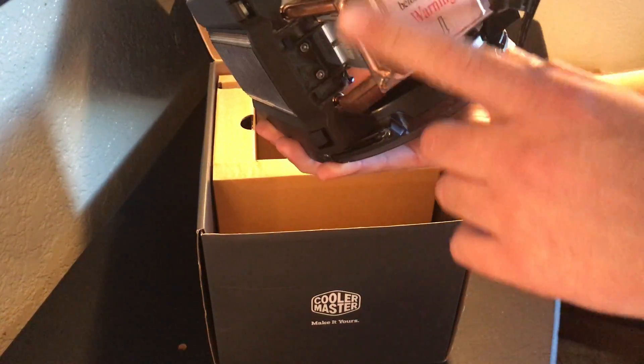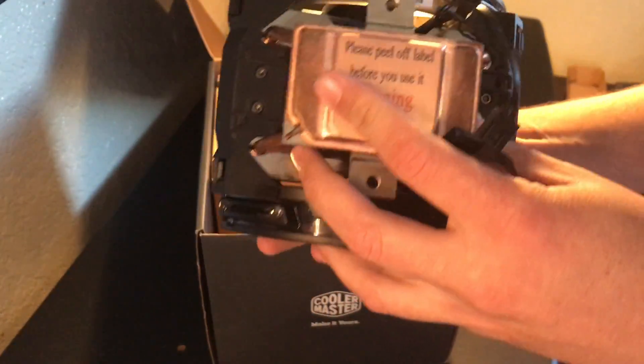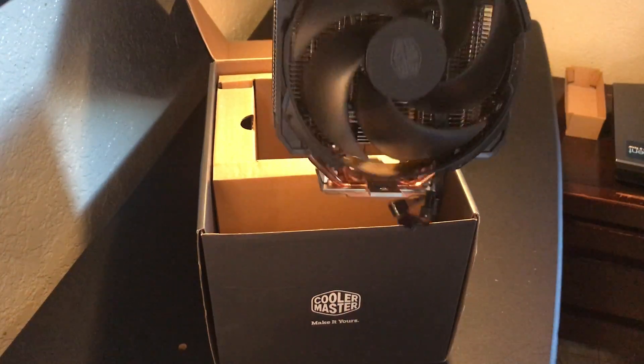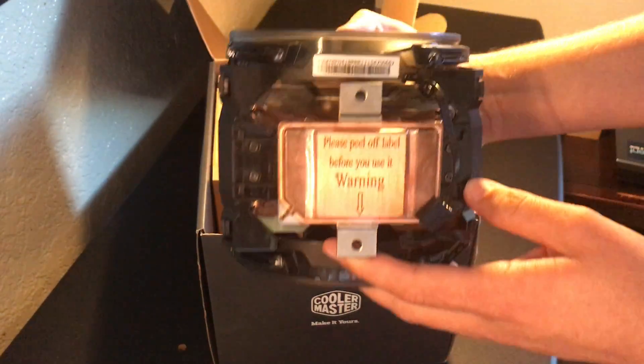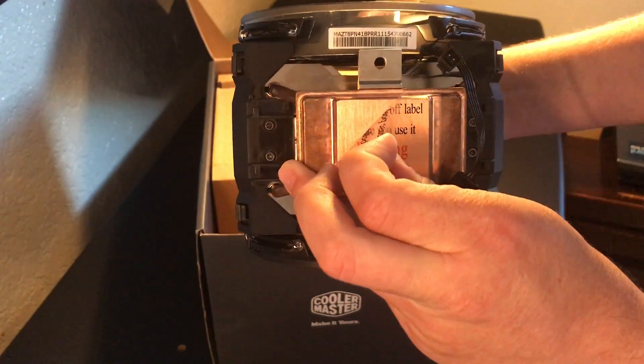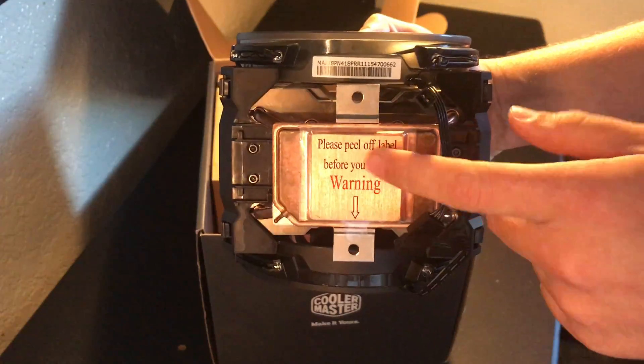Specifically my i7-7700K Kaby Lake CPU, and I heard that gets really hot. There's a sticker right here, guys — be sure to peel it off. If you don't peel it off before you stick it on the CPU and start up the computer, chances are the temperature is going to get really high and you'll be asking yourself why that's happening.